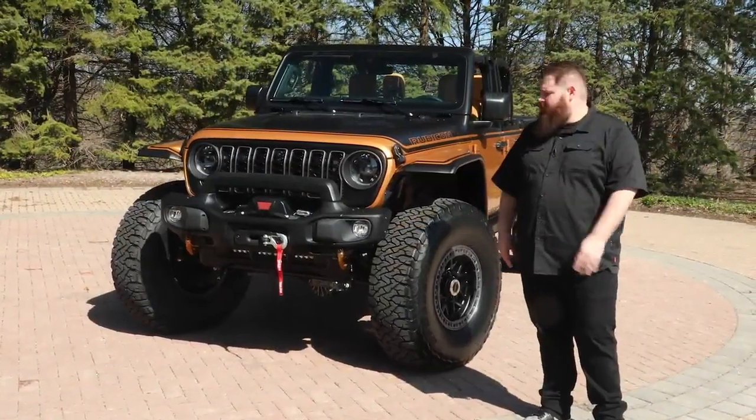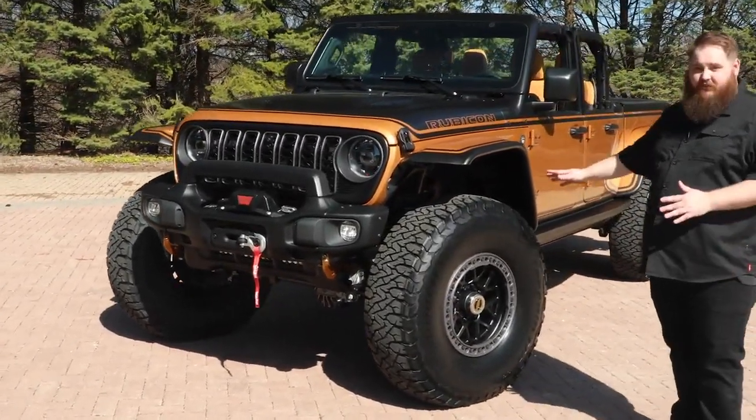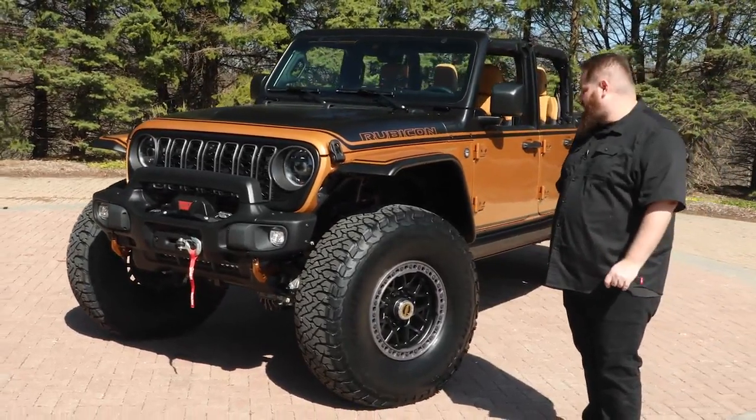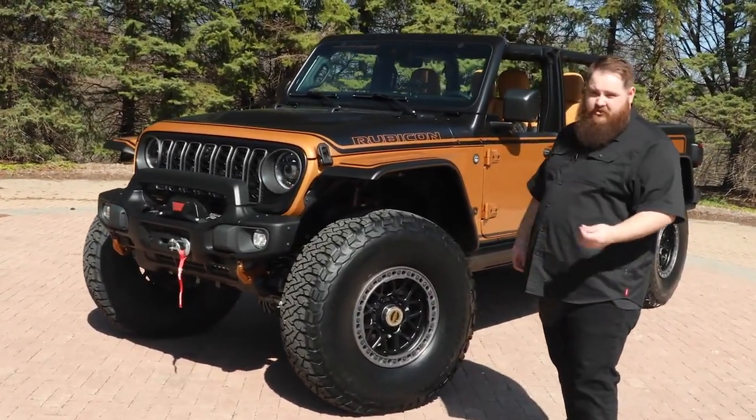Starting out on the front, you'll see a custom front bumper sporting a worn winch. We have a massive set of 40-inch tires with some 18-inch beadlock wheels. The color is what we're calling Ginger Snap.